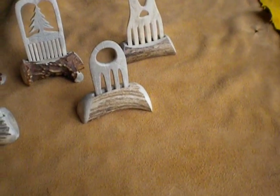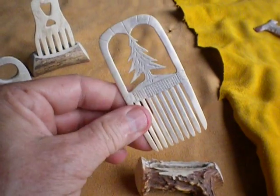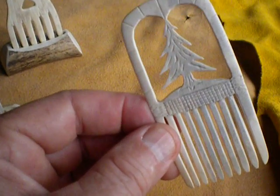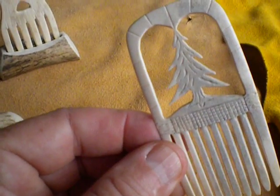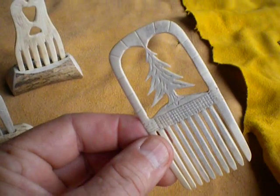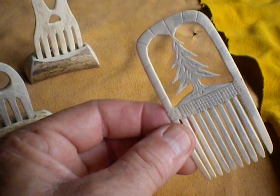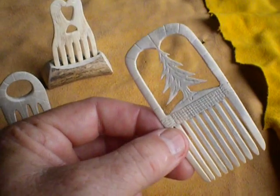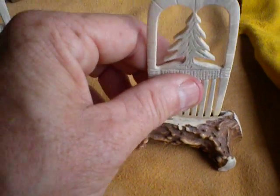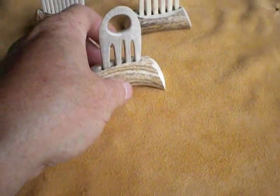Then I got playing around and decided to make something very Iroquoian. This is the white pine, or tree of peace. And if you look closely, you can see there's a wampum belt right here below it. So this represents a lot of things — the tree of peace, the wampum — and I actually love this comb and never want to part with this one. I don't want to part with any of them, actually, because they took so much work to make and I just love having them.